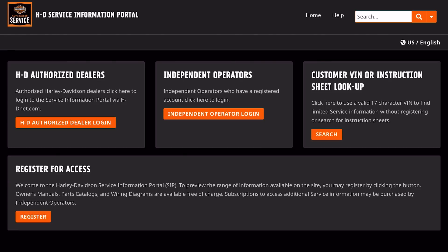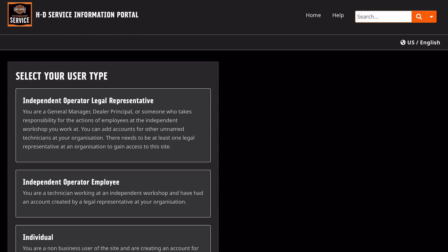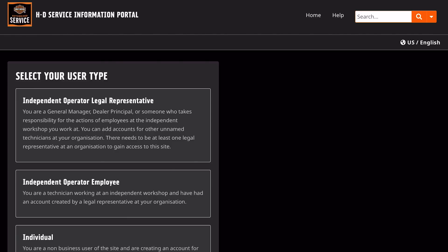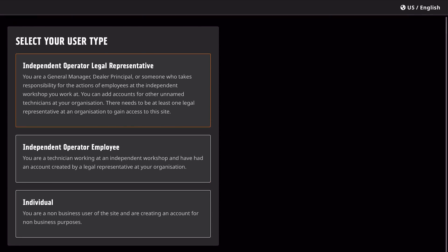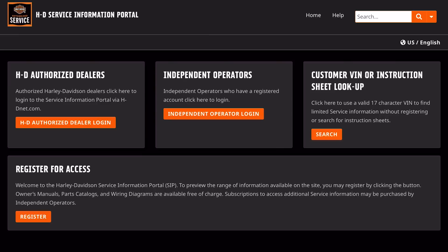If you look on this page, you have an option to register. If you click register and you agree to the terms, you can choose to be an independent operator, an independent operator employee, or an individual. When I signed up for my account, I used the individual option. Once we go back, I already have my login. There is no individual login button, which is rather confusing, so I always use the independent operator login — that seems to work with my individual login.